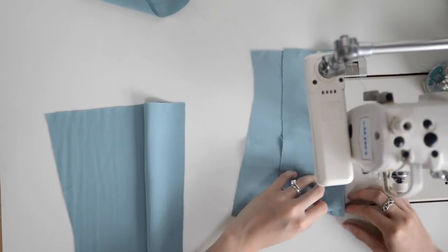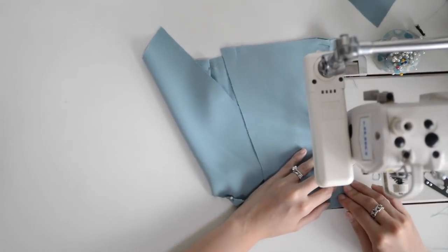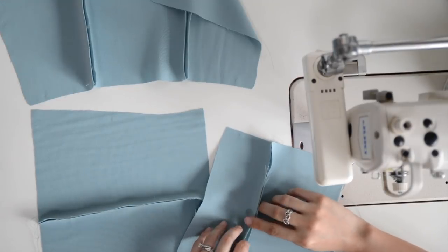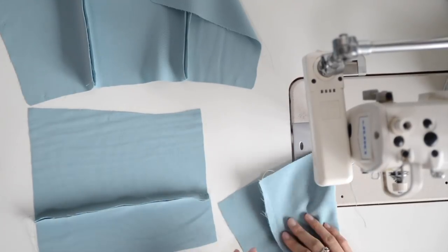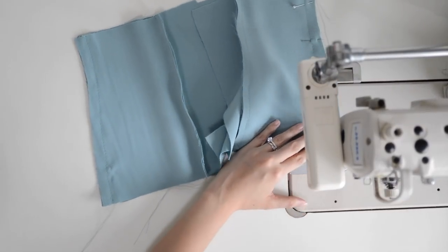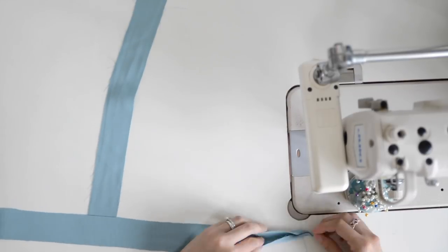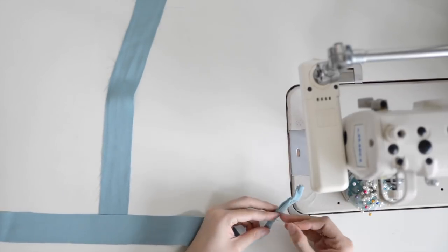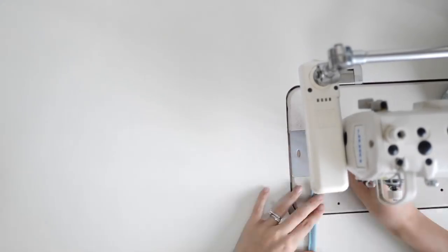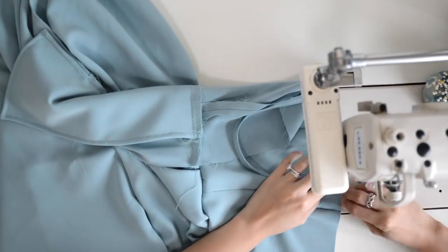I move on to sew the top pieces, starting with the princess seams on the front then on the back, after which I sew the two sides of the top. Remember to press open your seams — I prefer to do it together after the sides are attached. To attach the shoulder straps, I fold the top and bottom to the center, pin the strap in place and sew on the edges. You can also use the piping cord method to turn out the strap for a cleaner look. Measure the length of your strap before sewing them in place.